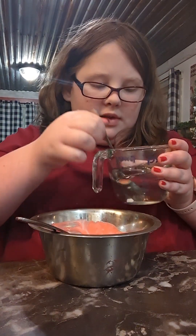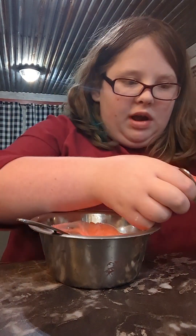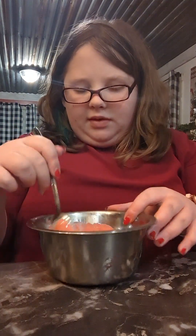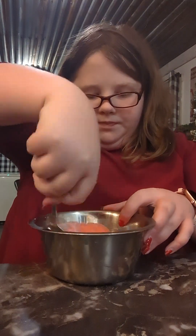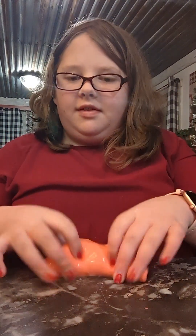So now you're going to use whatever activator you want. I'm using one teaspoon of borax to one cup of warm water — that way it dissolves better, but it doesn't really need to be warm. This is going to make your slime. We're just starting off by making a plain slime, and then we're going to make it crunchy. So now the slime is done.